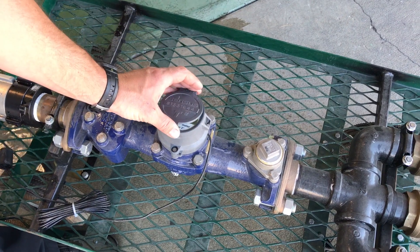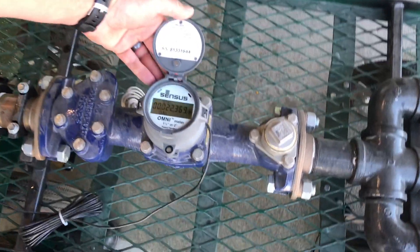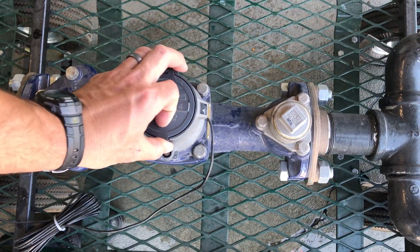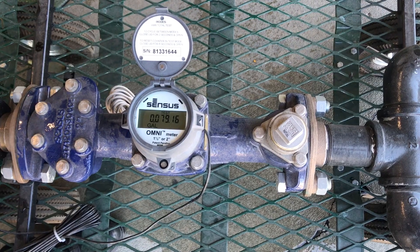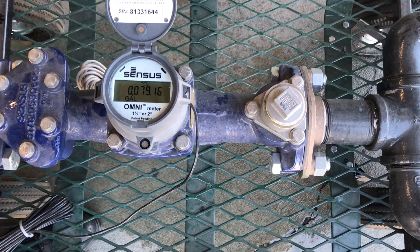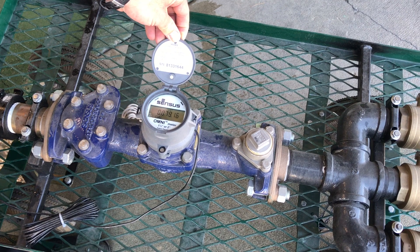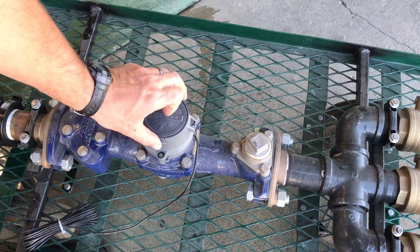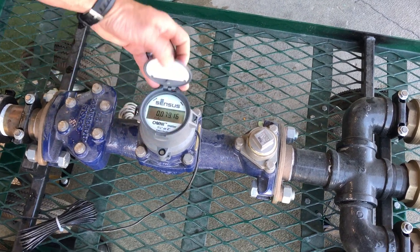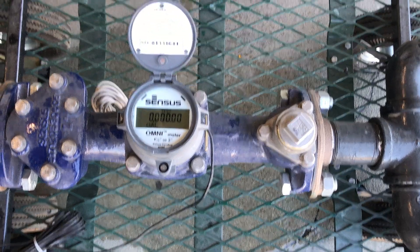But if we want to go into testing mode, which is more accurate, we close the lid for two seconds and it turns into testing mode which goes down to the hundredth of the gallon. So if we want to reset the testing odometer, we just close the lid for another six more seconds and it resets the odometer so we don't have to use our calculator anymore.